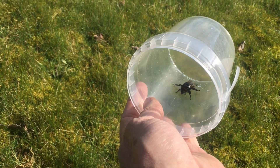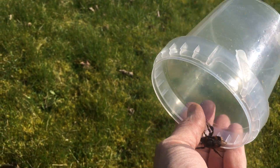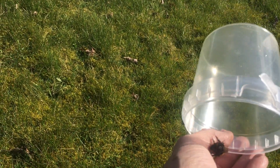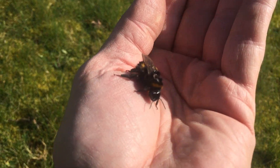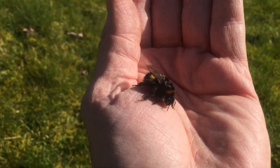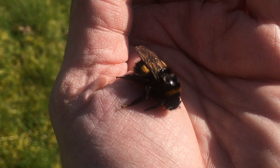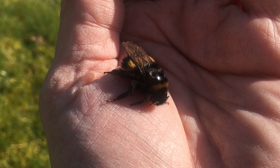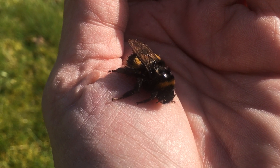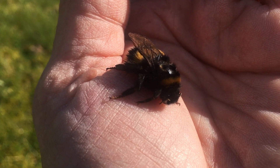Bumblebees are really rather docile, gentle insects, so you don't really have to be worried about them — they're not going to sting you or go out of their way to. She's enjoying the warmth of my hand so she may not want to fly away straight away. But hopefully I've helped her and she can go on to create more bees and live happily ever after. Thank you very much.